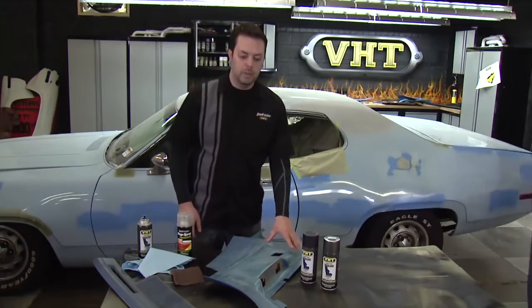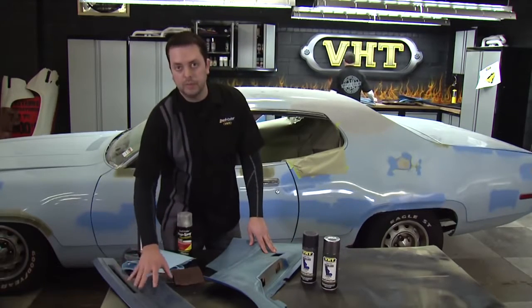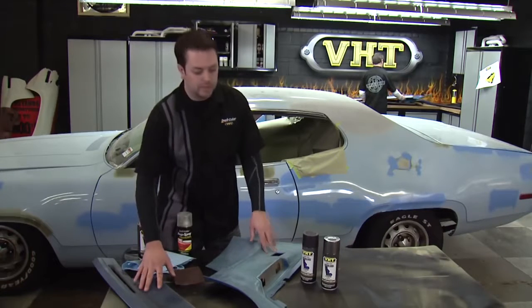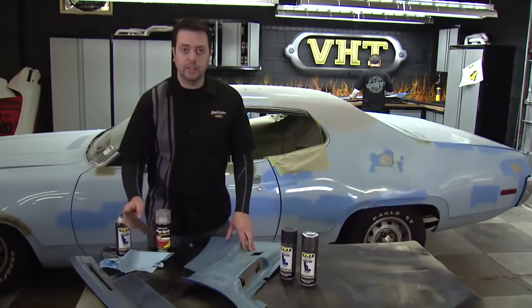For the inside vinyl pieces here we're going to make sure that we prep spray these to clean them and get ready for a fresh coating. We did have one portion here where it's metal, so for this metal portion we can use VHT vinyl dye as well just to make sure the match of the finish is consistent, but we want to give this one a light scuff before we use the prep spray as well.